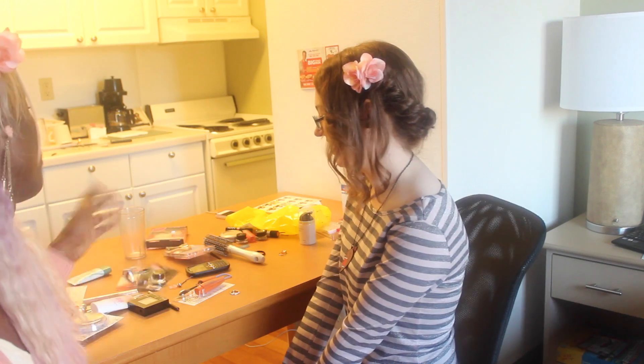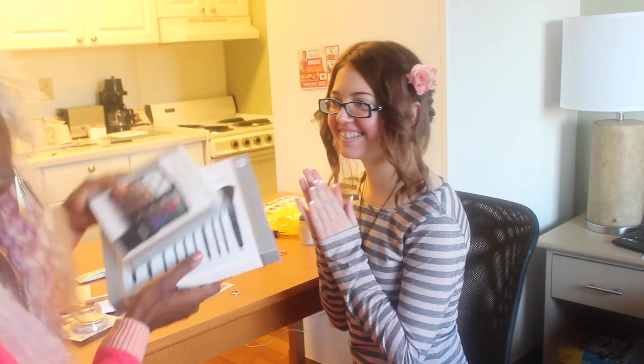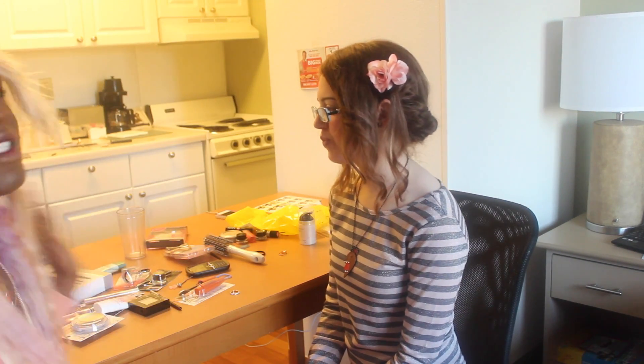Right now, I'm getting ready to do her makeup. I just bought her a whole bunch of makeup, and we're just going to put some of it on her face. She gets to keep the brushes and stuff, like the elf brushes that we got. It should be awesome, and I hope you enjoyed watching this.